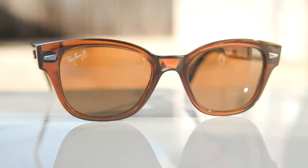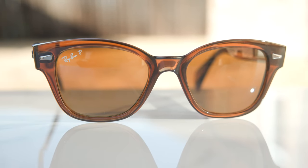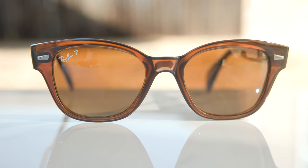Hey everyone, welcome back to Shade Review. In today's video, we are reviewing probably my favorite release of 2023 so far, the Ray-Ban RV0880.